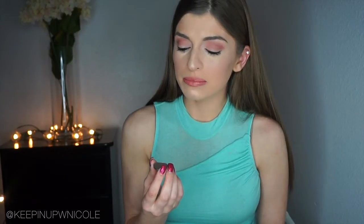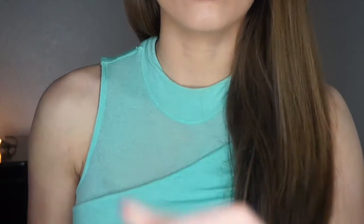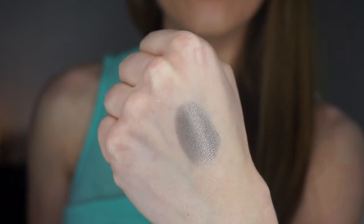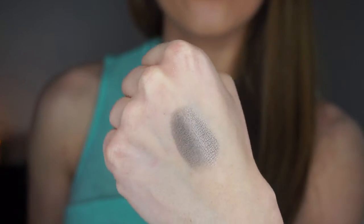This is called Moon Dust, and it's very pretty — it's almost like a brown undertone with a little bit of black in it, a mixture of colors. You can apply this all over the lid, in the crease — you can really do a ton with this shadow. It's very versatile and suits a ton of different skin tones.